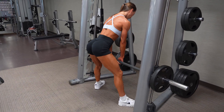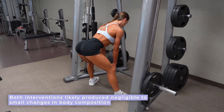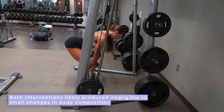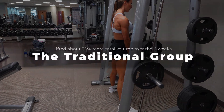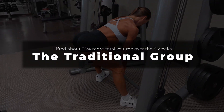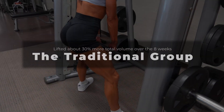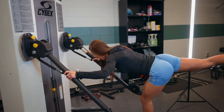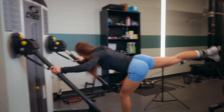To the authors' own admission, both interventions likely produced negligible to small changes in body composition, so these changes should be interpreted accordingly. Looking at volume load and rate of perceived exertion, the traditional group lifted about 30% more total volume over the eight weeks. In contrast, the pre-exhaustion sessions were completed 36% faster, but participants reported the sessions feeling harder — with session RPE almost a full point higher on average for the pre-exhaustion group.